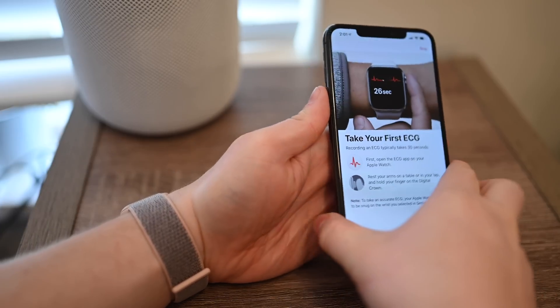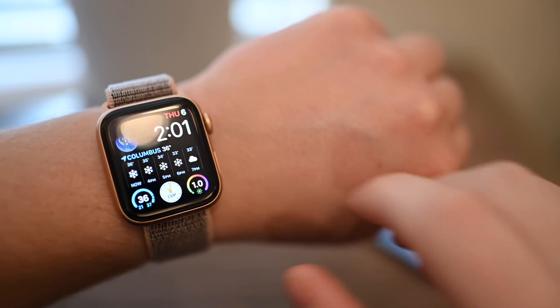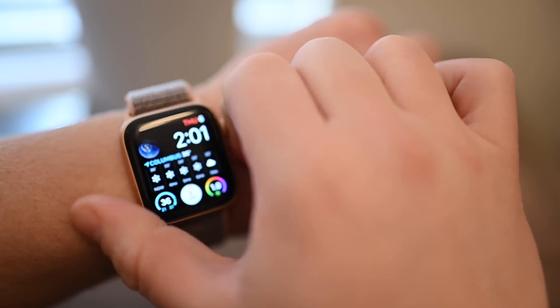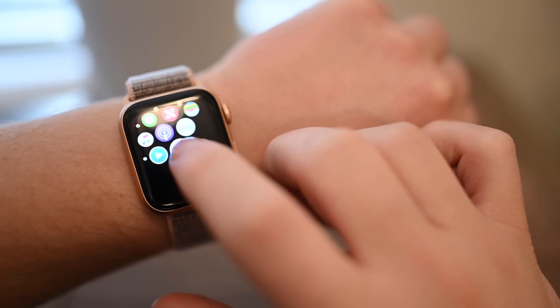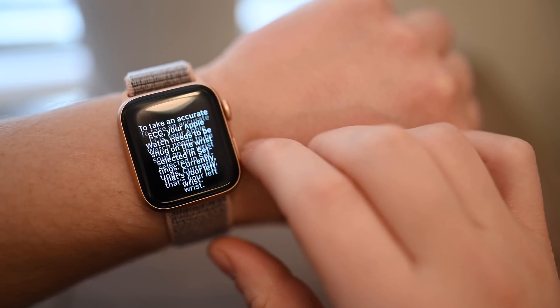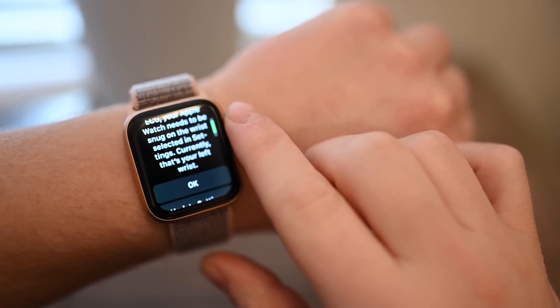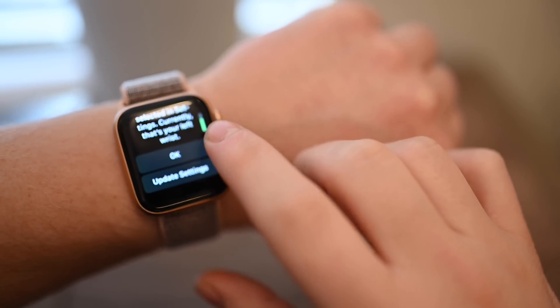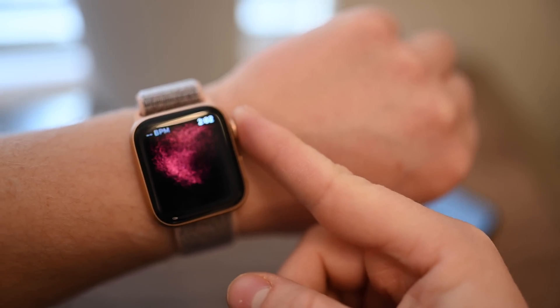Once you've gone through the prompts, it's time to take your first ECG. Return to your Apple Watch and open the ECG app. Instead of always having to go to the app directly, if you use it frequently you can set it up as a complication on your favorite Apple Watch face. Then make sure the Apple Watch is on the correct wrist — it just needs to line up with the selection you made in the settings app.